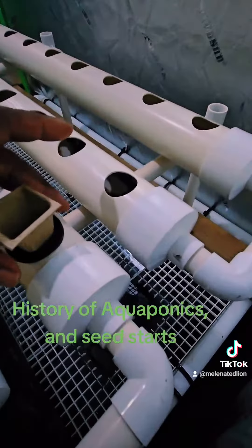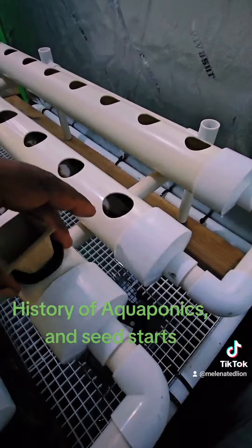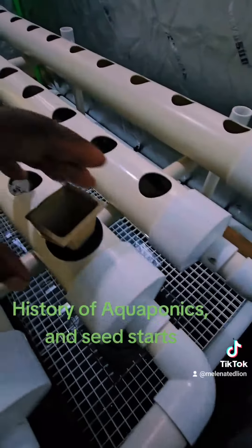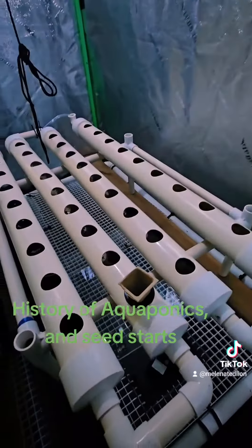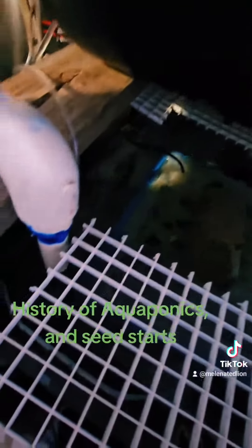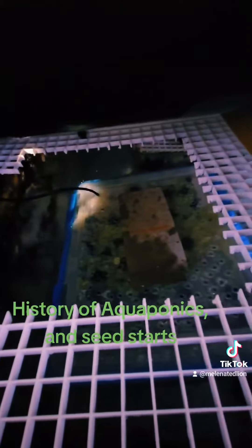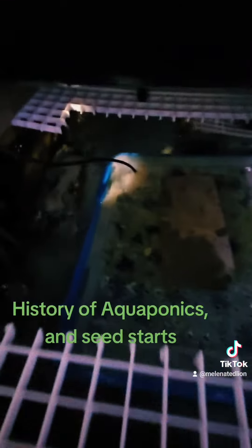Once the roots grow in, it's going to lock this little cardboard in there. It won't move until the plant grows up and so forth. That sump is looking good — look at that. The sound of water, the filtration. That's the sump, y'all.